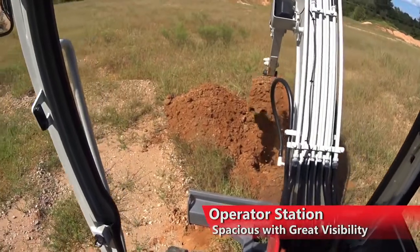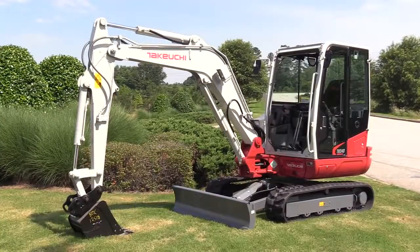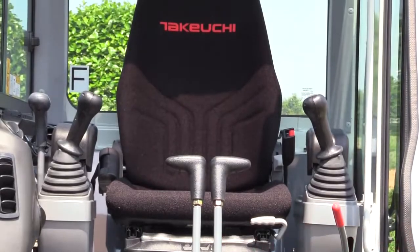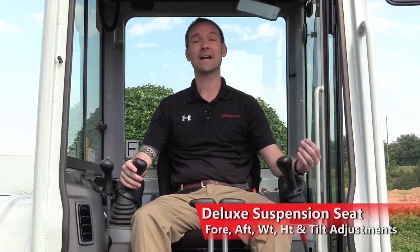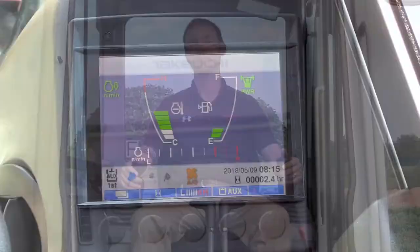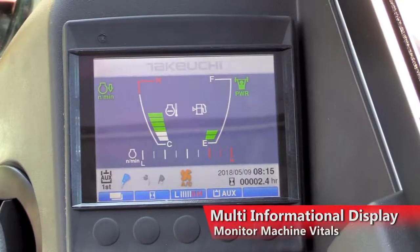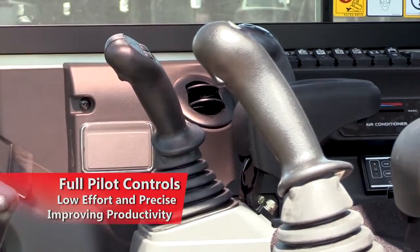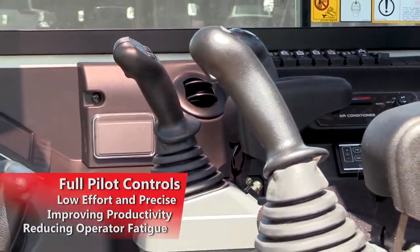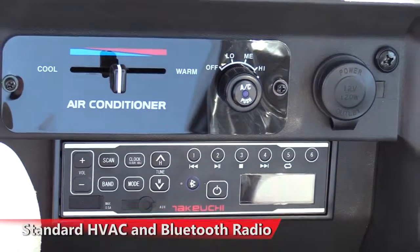The operator station in the TB240 is spacious and has great visibility. Offered in both canopy and cab configurations, its automotive-style interior features a deluxe suspension seat with fore, aft, weight, height, and tilt adjustments. A multi-informational display allows the operator to monitor machine vitals, while full-pilot controls are low-effort and precise, improving productivity while reducing operator fatigue. Cab configuration comes standard with HVAC and Bluetooth radio.